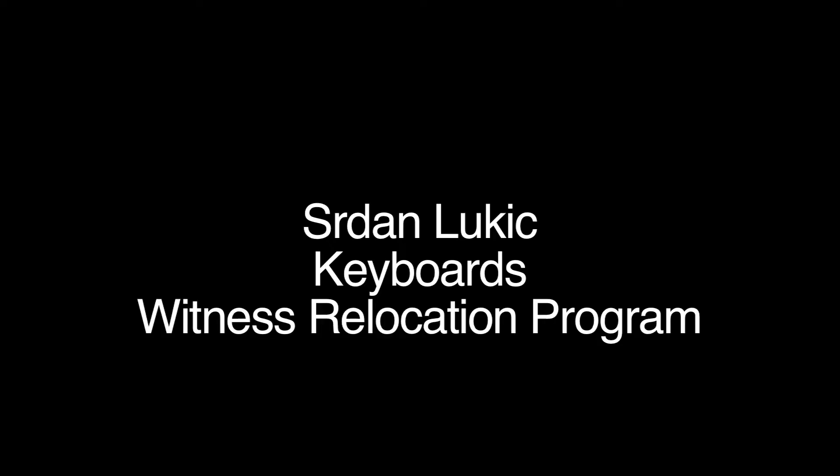Hello, my name is Serjan Lukic and I'm a keyboard player for Witness Relocation Program. Today I'm going to show you how to play Amazing by Kanye West.